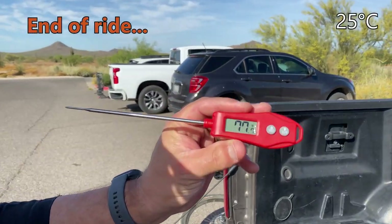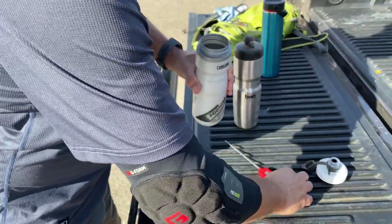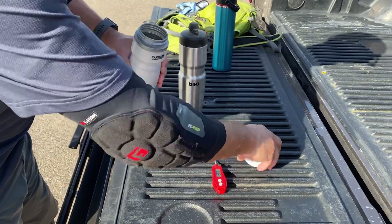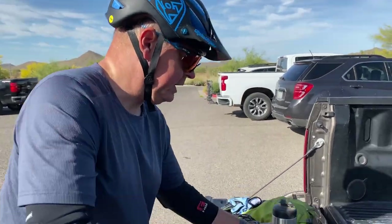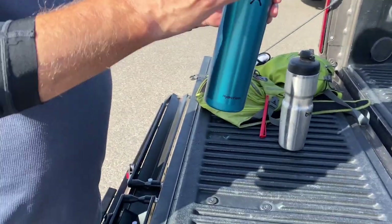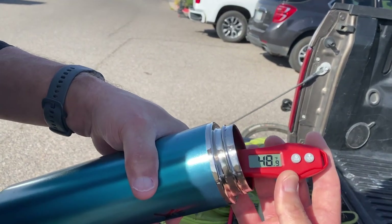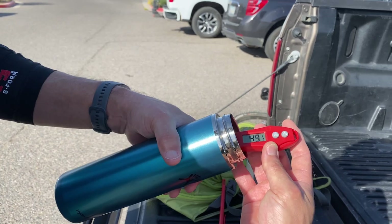Ambient temperature is now 77 to 78 degrees. Opening the Camelback: we dip in and we're at 69.3 degrees — so almost ambient. Next is the Hydro Flask. One difference is we haven't been drinking out of it as often, so it has more liquid which may keep it a little cooler. It reads 49.1 degrees.